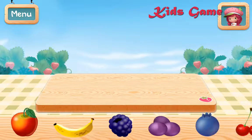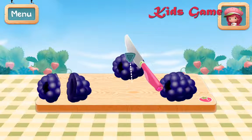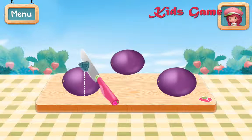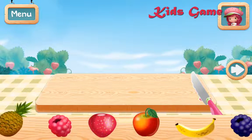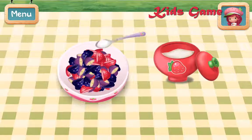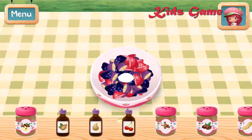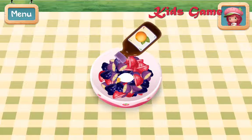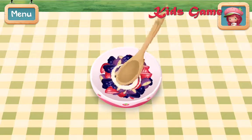Drag the fruit you want to use onto the cutting board! Blackberry! Raspberry Torch's knife cuts really smoothly! Choose another fruit or press the arrow to continue. Strawberry! Add sugar to the bowl! Add the flavoring that will make your recipe a hit! Orange extract! Then mix the fruit and sugar until they're well blended! Very good work!